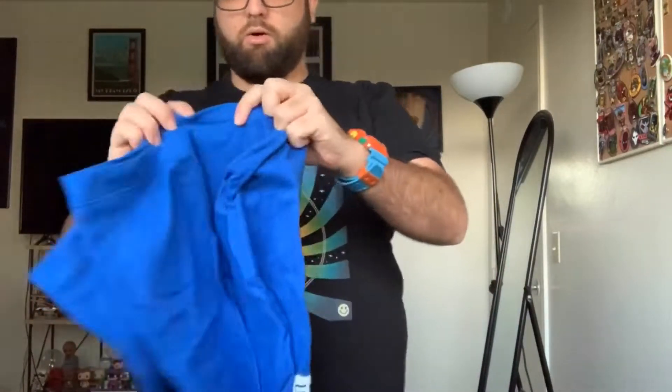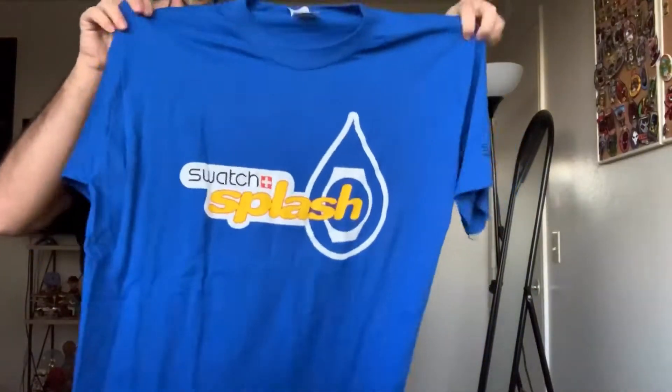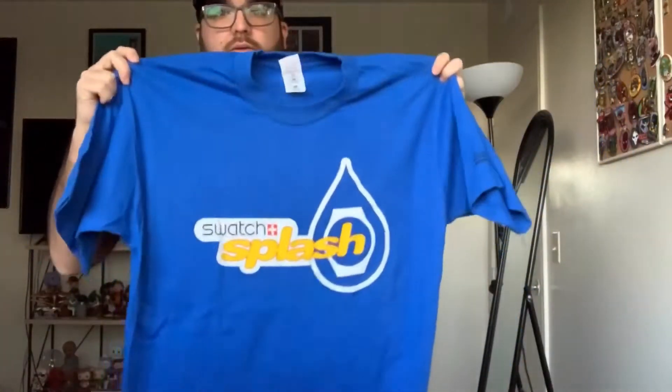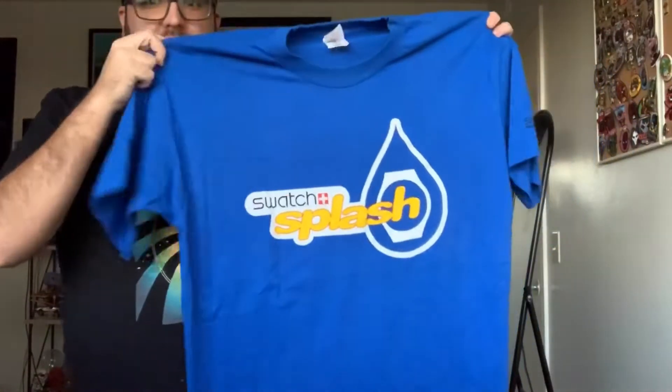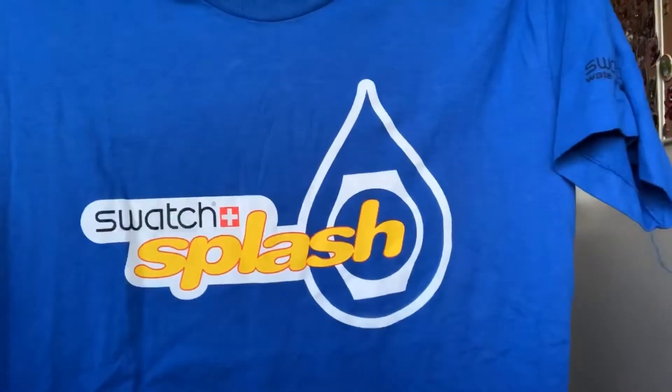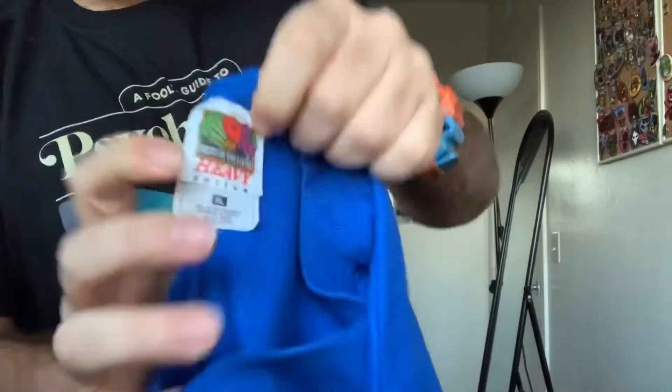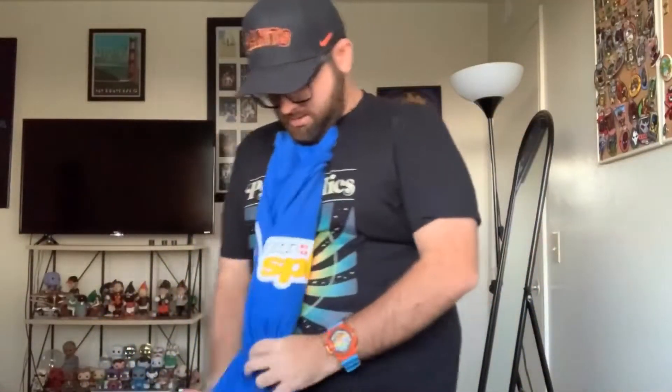Oh my god — a Swatch shirt! A Swiss Army Swatch shirt — that's so cool. I grew up with Swatch around my family; my parents were really into that brand. It's a really cool shirt with a great graphic, and it's on a Fruit of the Loom tag — a nice heavy tag. That's legit. Don't mind the cat meowing; I'll let her in in a second.